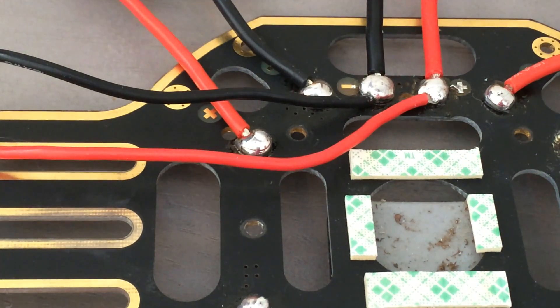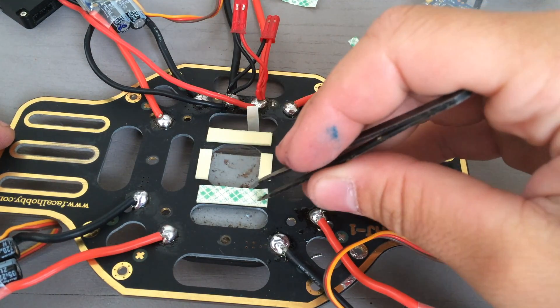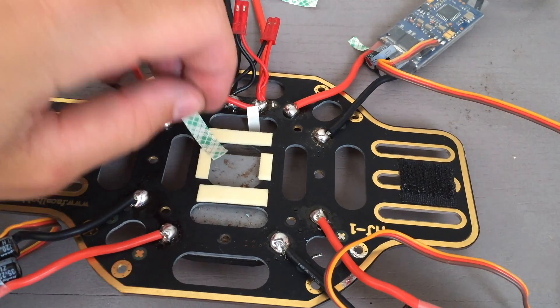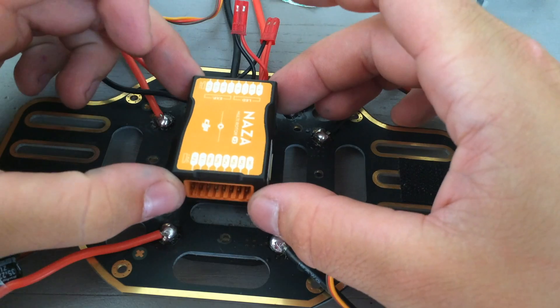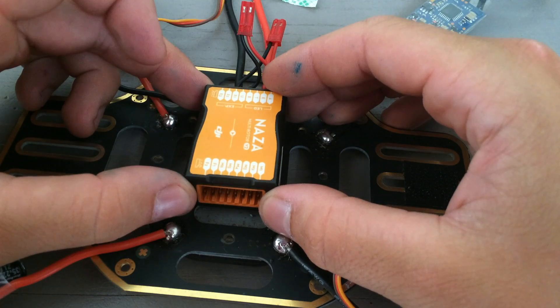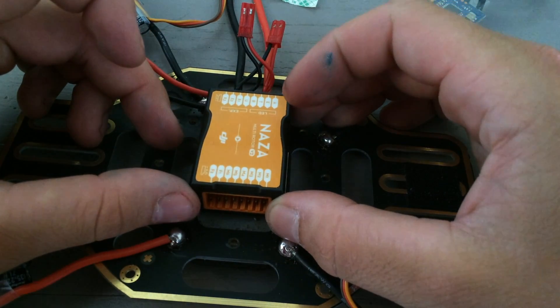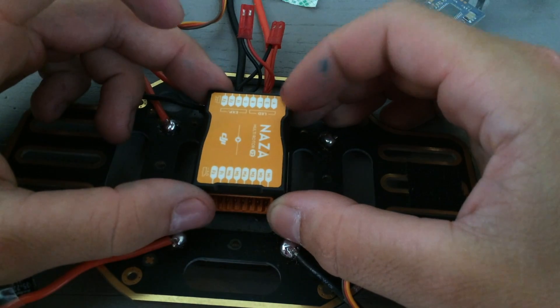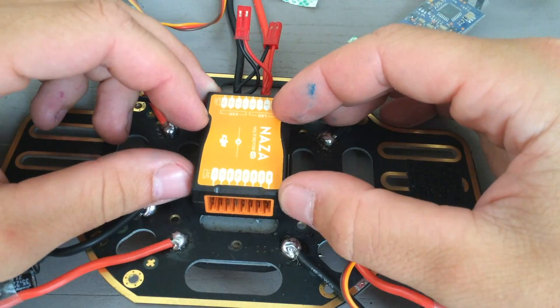You can also see I've installed some double-sided mounting tape around that center circle of the bottom frame plate — that's going to be where we're going to install the NASA main controller. Installing the NASA is pretty straightforward. One thing to keep in mind is that on top of the NASA there's going to be a little arrow telling you which direction is forward. Make sure you have that arrow pointing the direction you want to be forward on your quadcopter. It's also important that you mount the NASA as straight as you can, and as close to the center of gravity of your quadcopter as possible.